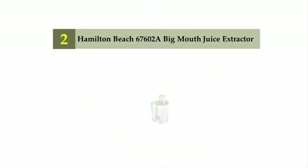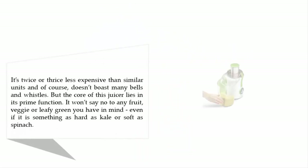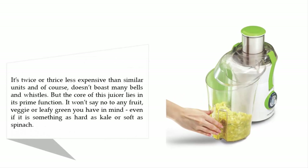Nearing the top of our list at number two: the Hamilton Beach 67600 Big Mouth juice extractor. It's two to three times less expensive than similar units and doesn't boast many bells and whistles, but the core of this juicer lies in its prime function. It won't say no to any fruit, veggie, or leafy green — even something as hard as kale or as soft as spinach.